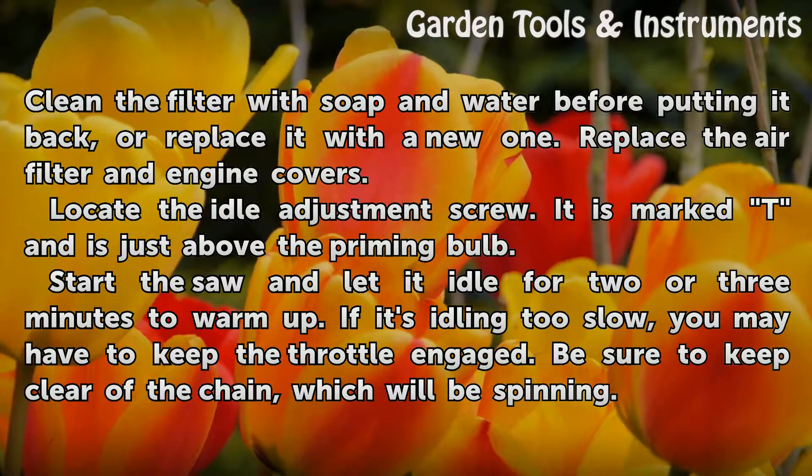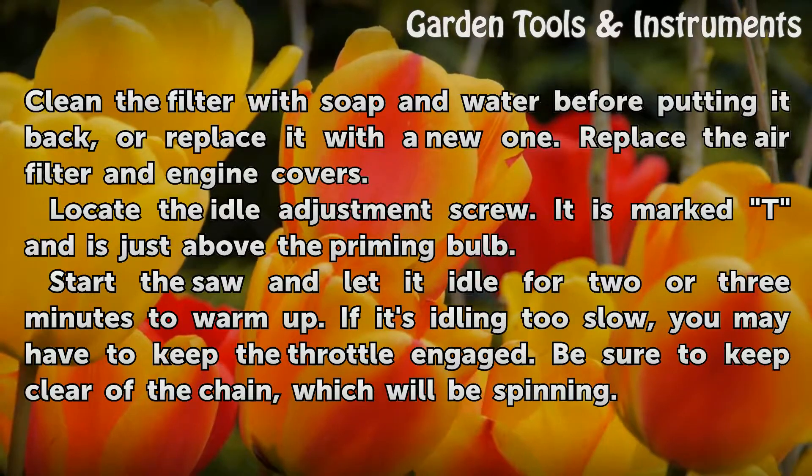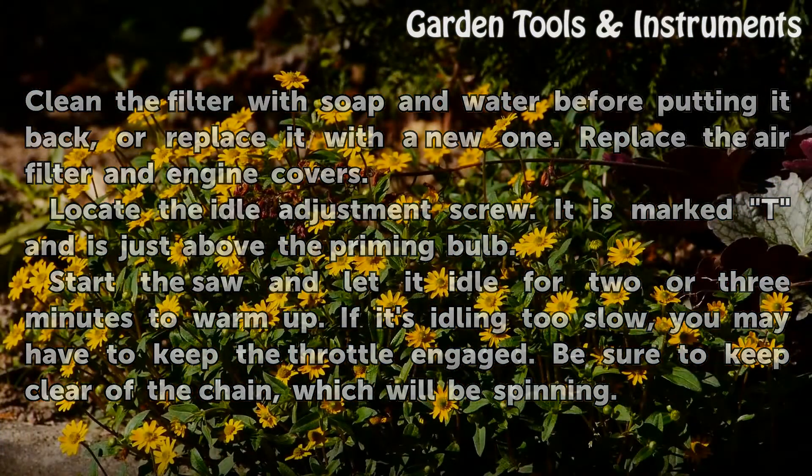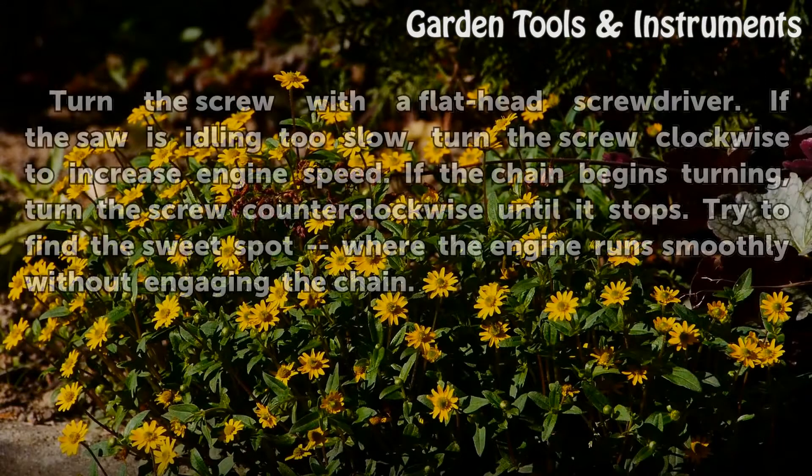Start the saw and let it idle for two or three minutes to warm up. If it's idling too slow, you may have to keep the throttle engaged. Be sure to keep clear of the chain, which will be spinning.